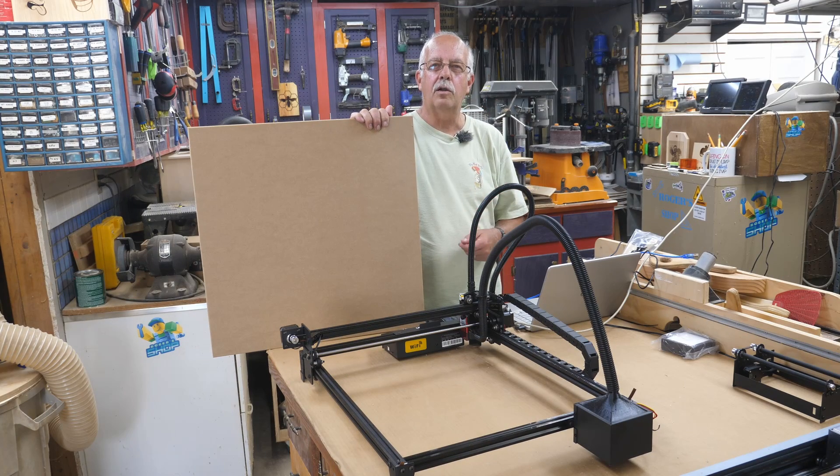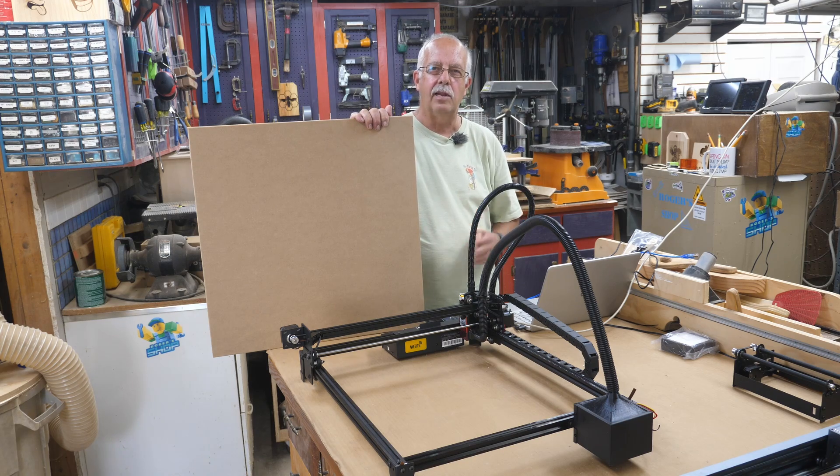Hi, I'm Roger. Welcome to the shop. As I mentioned, I have this Flying Bear Laser here. I want to make a baseboard for it, mount it to the baseboard, and put a layout grid on it to make it a little bit easier to lay out my projects.